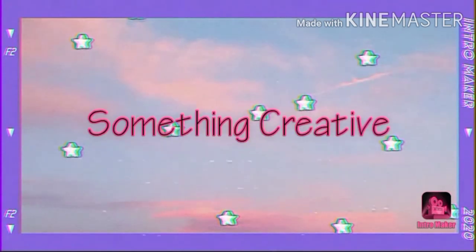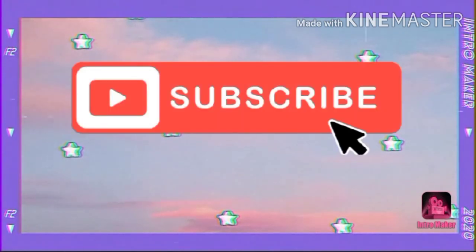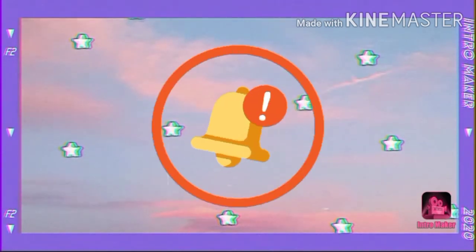Hello and welcome to Something Creative with Kleina. Getting kids to eat vegetables is sometimes a very difficult task, right? Well, not anymore because I've got a very interesting and healthy breakfast and different recipe just for you.